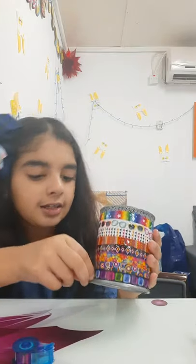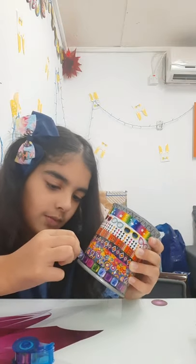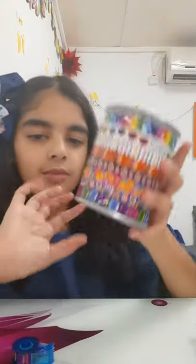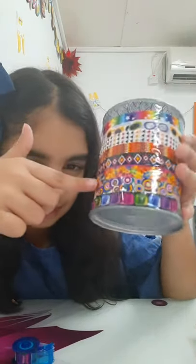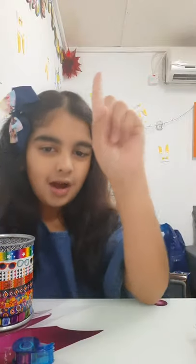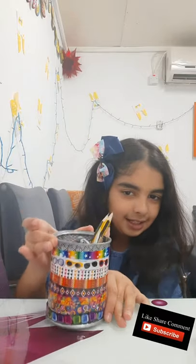So guys, finally it's finished. This is my pencil box. And this is my color.